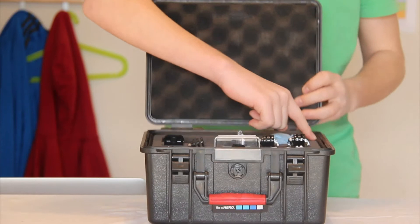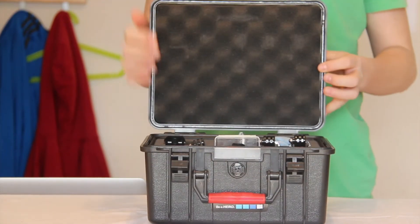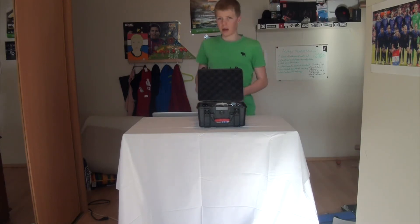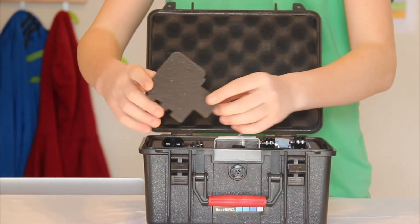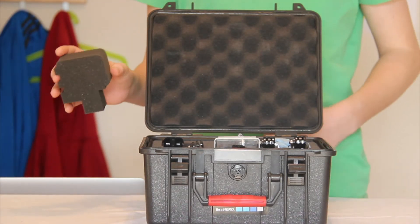And here's the O-ring — you can see the O-ring, which keeps it waterproof. This case is not like one of the Pelican cases; it comes with pre-cut foam, so you can just take the pieces out for what you need. And that's good — you don't have to cut a lot.